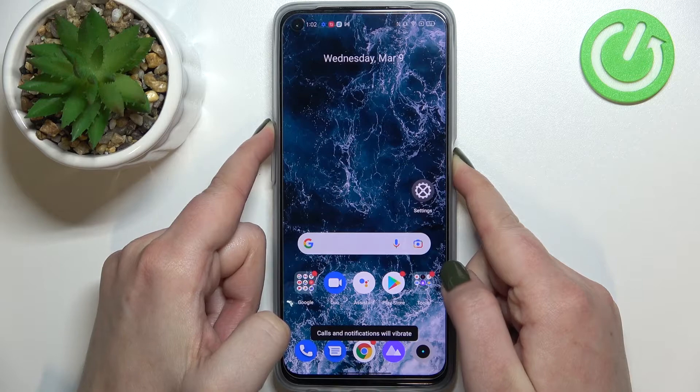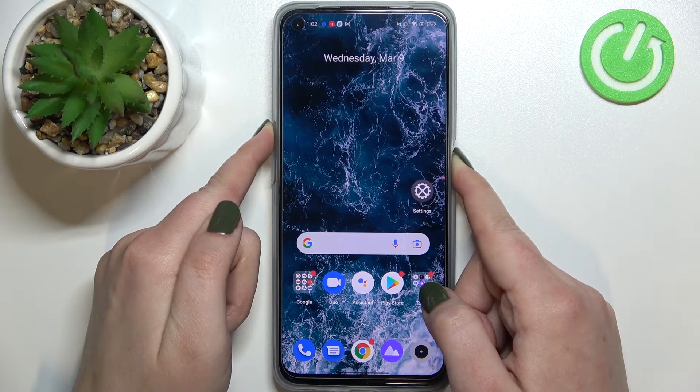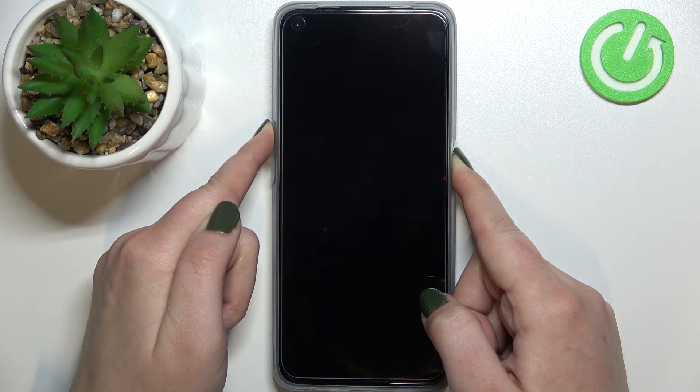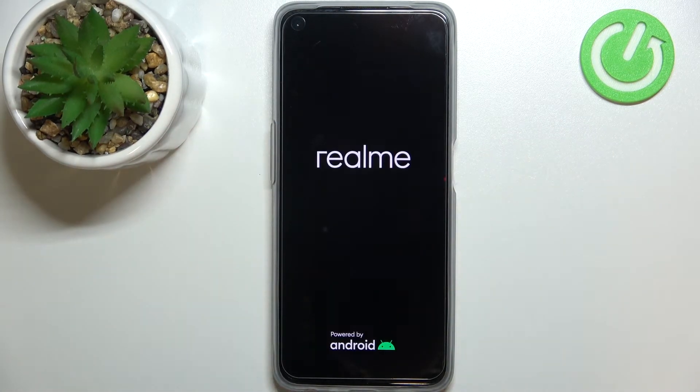So let me press both of those buttons. Let's ignore all of the notifications you will receive, just press them and wait until we see the black screen. As you can see we've got the black screen, I felt the vibration so I can release the fingers.